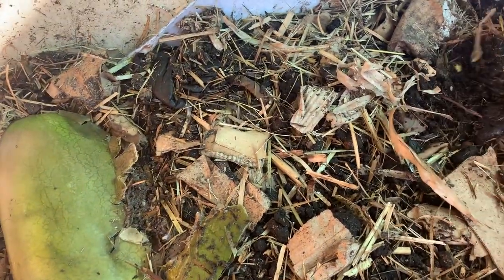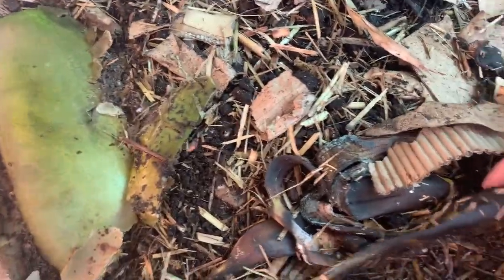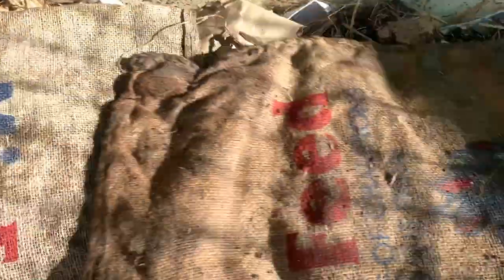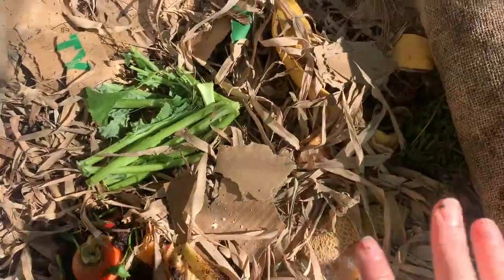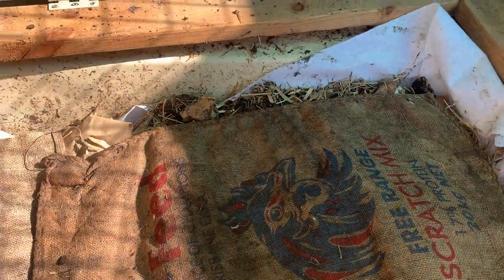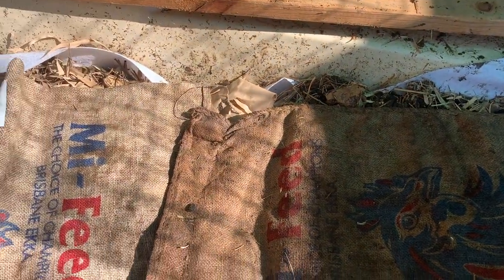We've stopped feeding on this side now in the last couple of weeks, but they're still all over here. What we'll do is migrate across — start feeding from this side — and then by the time all this bedding starts to resemble castings, we'll move back. It's basically a migration method of harvesting.